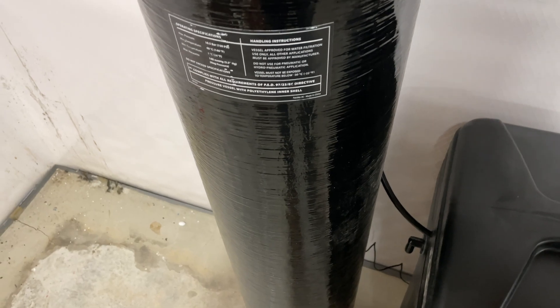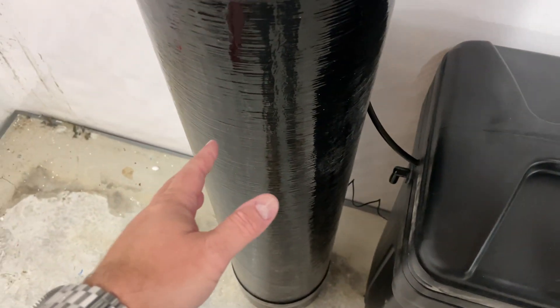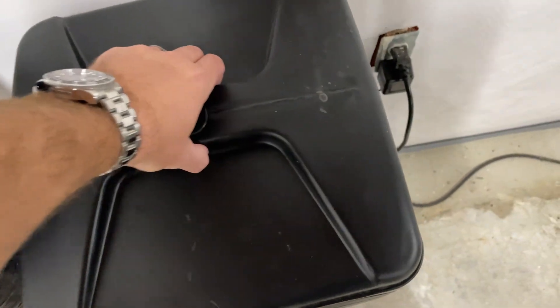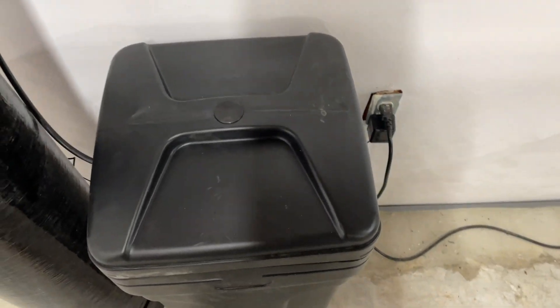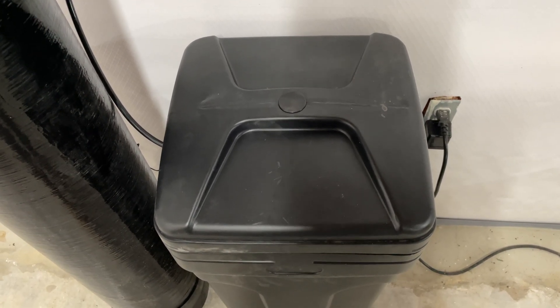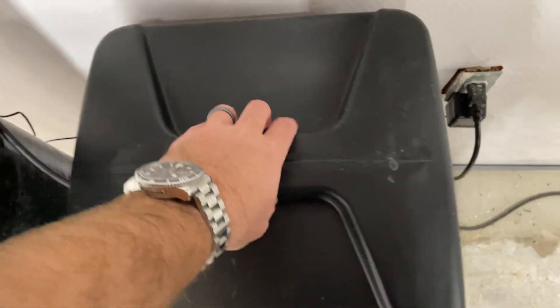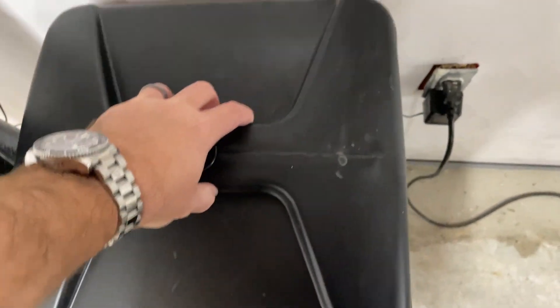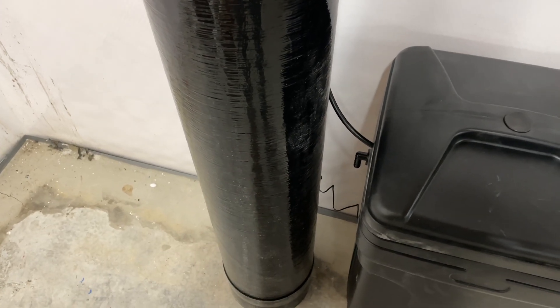They're called resin beads. If you looked in this tank it would look like little balls. So the salt cleans those balls. You keep your salt refreshed, and depending upon your usage of water, that will dictate how frequently you have to re-add salt. For mine, it's probably about 40 pounds a month. A lot of retailers sell water softener salt for probably under $10 a bag, so it's not an expensive thing from a salt perspective. The salt is used to wash the beads of resin in the tank because they've got to stay clean.